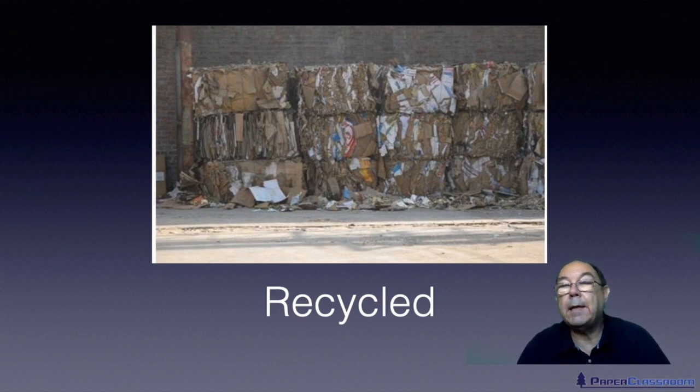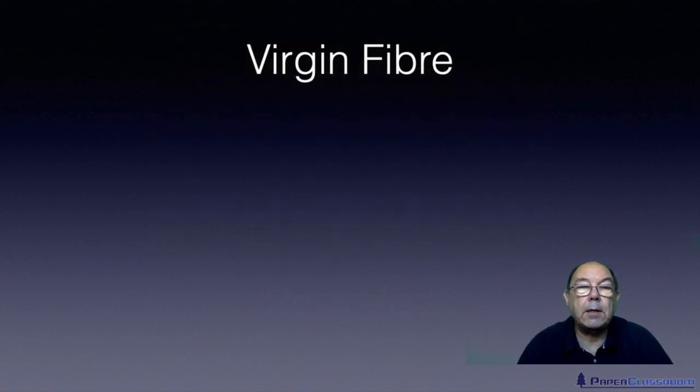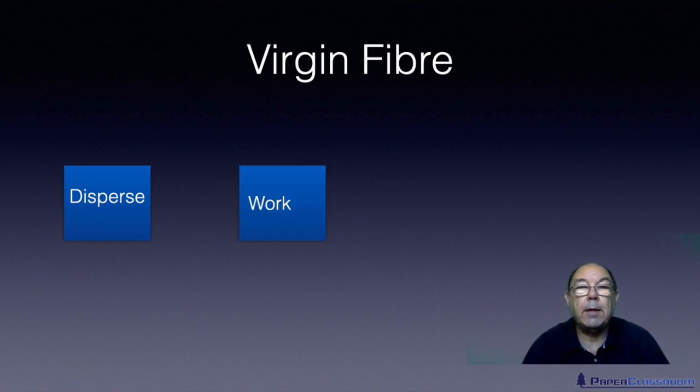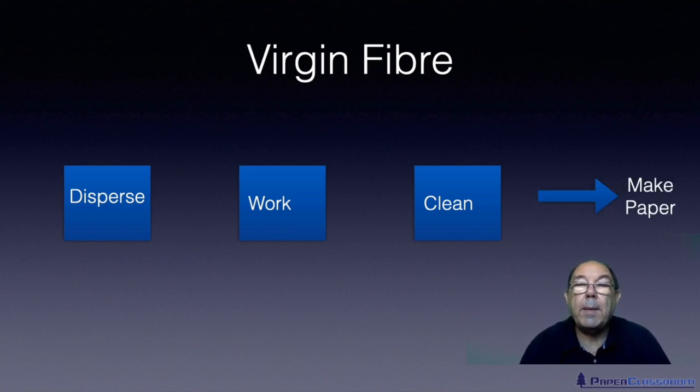This one, as you can see, is made in the cardboard boxes. Before we talk about the processing of recycled fiber, let's just recap and have a very quick look at the processing of virgin fiber. We bring in a bale of pulp, we disperse it in a hydro pulper, we do some work on it — usually with a refiner — and we might pass it to a cleaning system that could be screens, cleaners, or a decolator. And then we make a piece of paper from it.